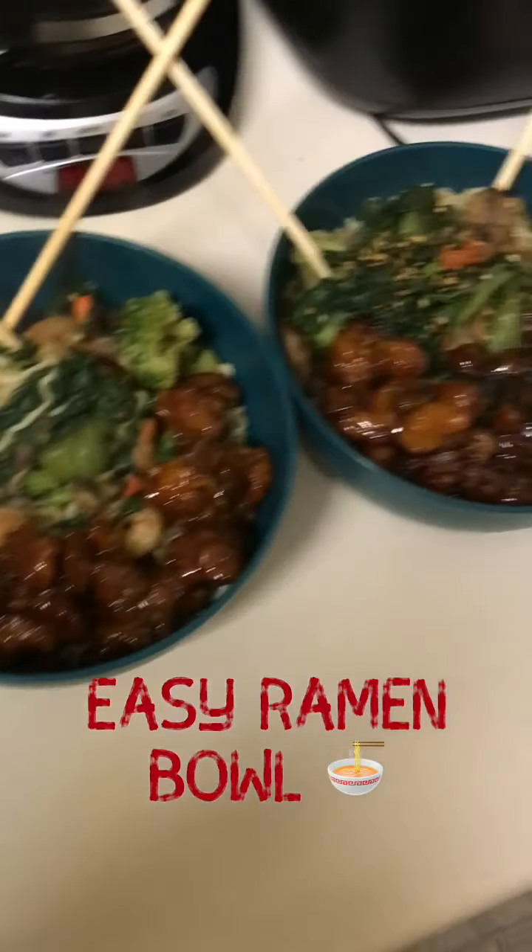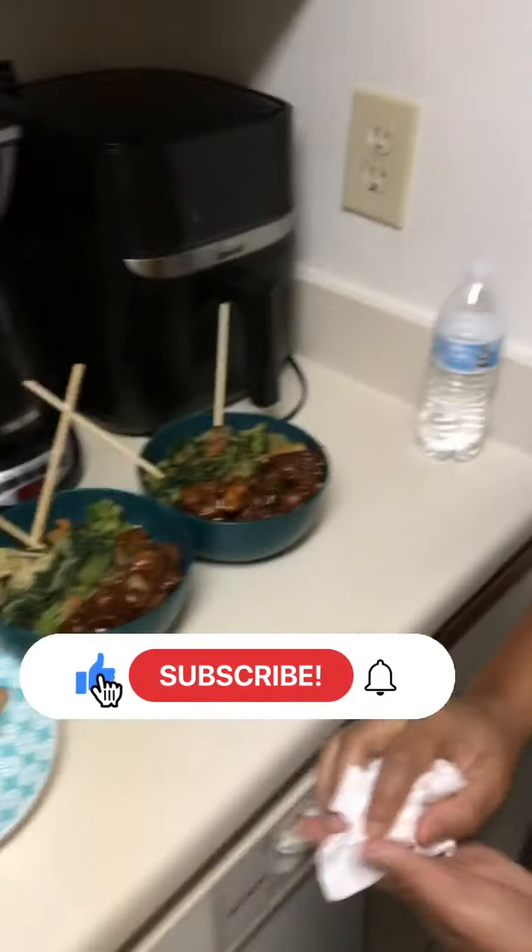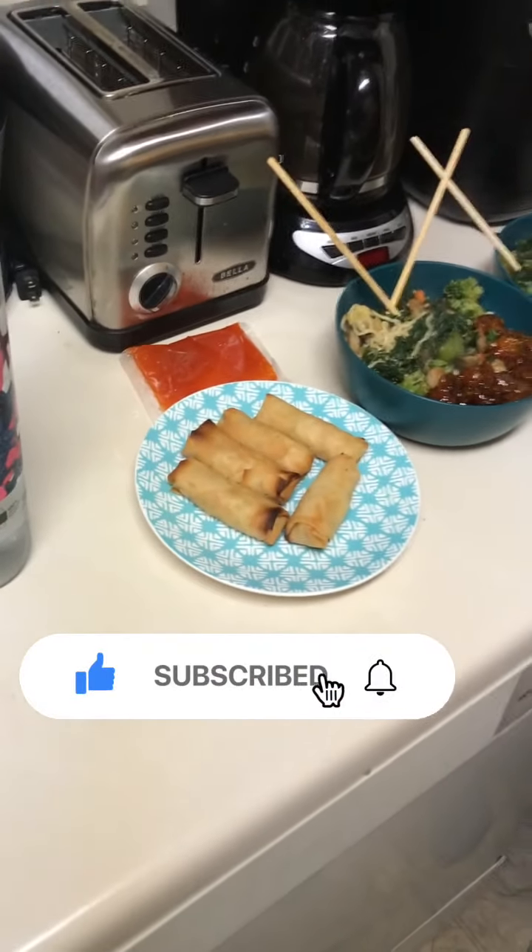Alright guys, there it is — ramen bowl at home, quick and easy. Yep, made with love. Like, comment and subscribe. Appreciate you guys watching.